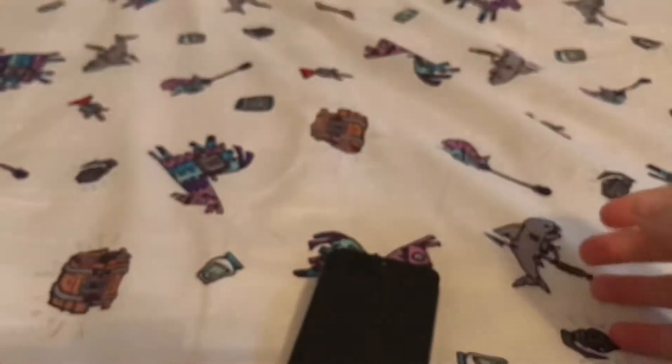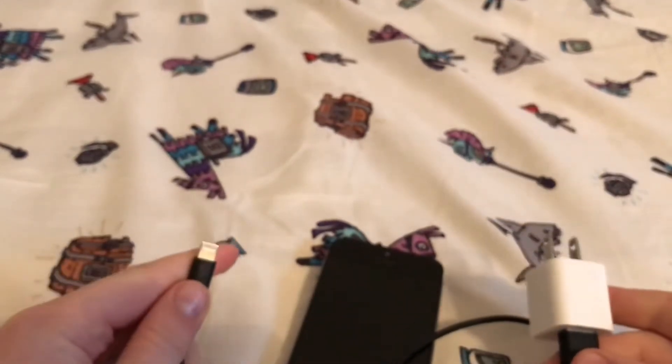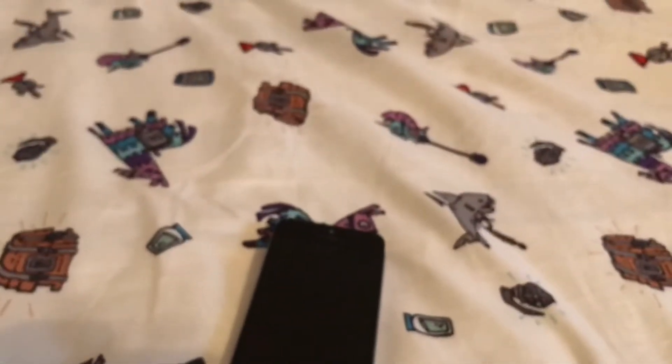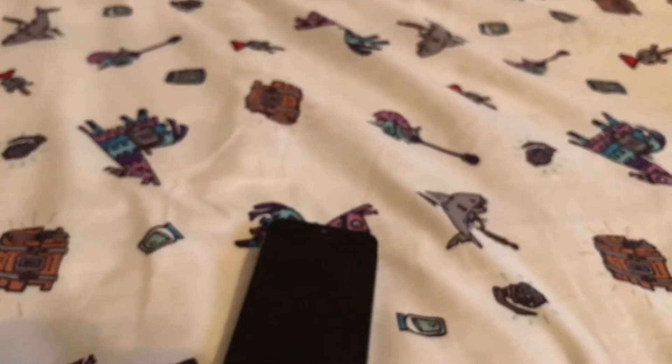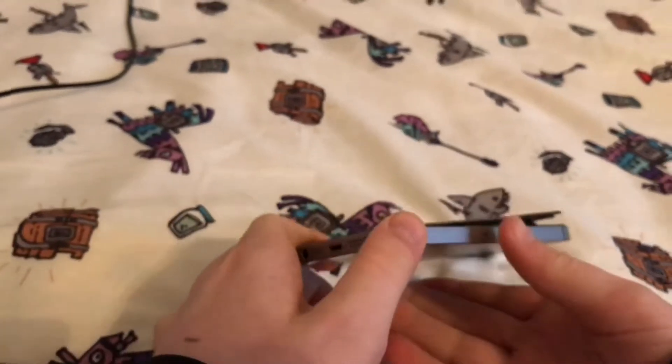I'll be right back, I'm gonna go get a charger and see if this thing will turn on - it's dead right now. We are back, I'm back with my charger. My GoPro is plugged in charging so I gotta unplug it real quick. Alright, got it plugged in now. Moment of truth.